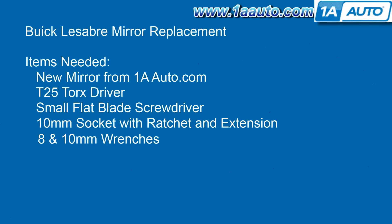Tools you'll need: a new mirror from 1AAuto.com, a T25 Torx driver, a small flat blade screwdriver, a 10 millimeter socket with a ratchet and extension, and 8 and 10 millimeter wrenches.